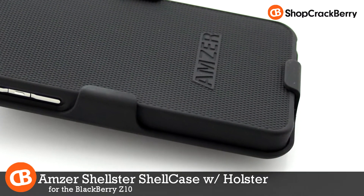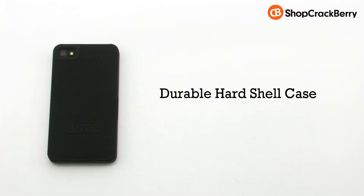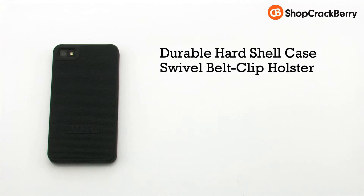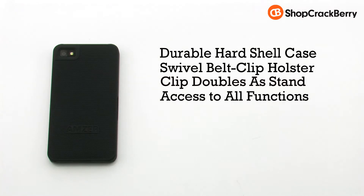The Amzer Shellster shell case with holster for the BlackBerry Z10. The case features a durable hard shell design, a swivel belt clip holster, the clip doubles as a stand, and it provides access to all functions.